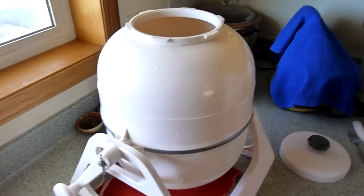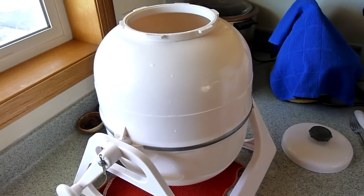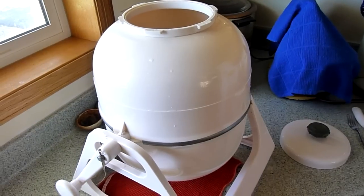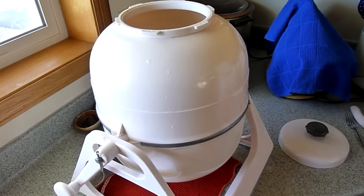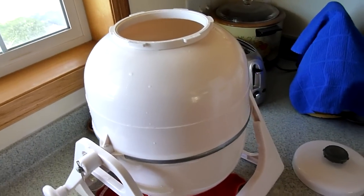They go for about $50. I got this one at a thrift shop for $25 — I don't think it had ever been used. The other one I have in storage I got for $8, brand new in a thrift shop, original labels and everything in the original packaging. It had never been used at all.